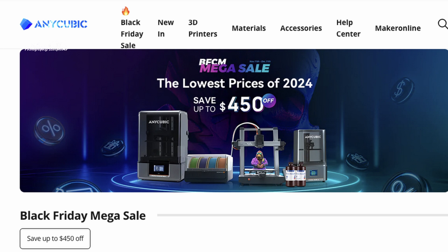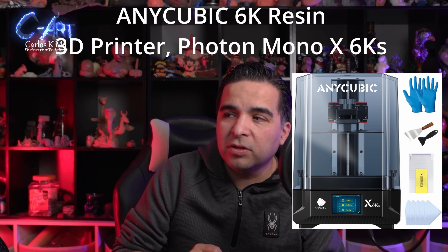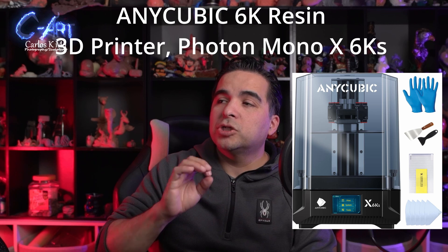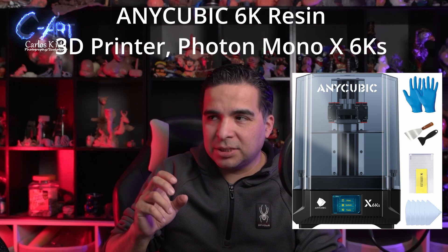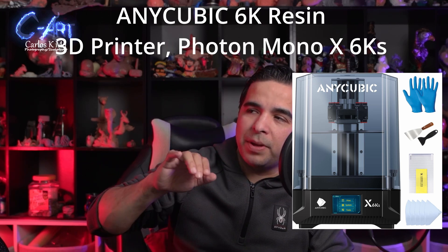Anycubic — this brand, you've probably heard of it — has been in the market for a while. I don't own any of their printers, but I do own their curing and washing station, and I have a review linked in the description. They have really good printers. The one I want to recommend is on the cheaper end — actually the cheapest on this list — and it's the Anycubic Photon Mono X6KS. This printer is really simple, but it does the job. It has great quality. I've seen people talking about how they had a really good experience, even better than a newer printer from Anycubic. That's why I'm recommending this one.